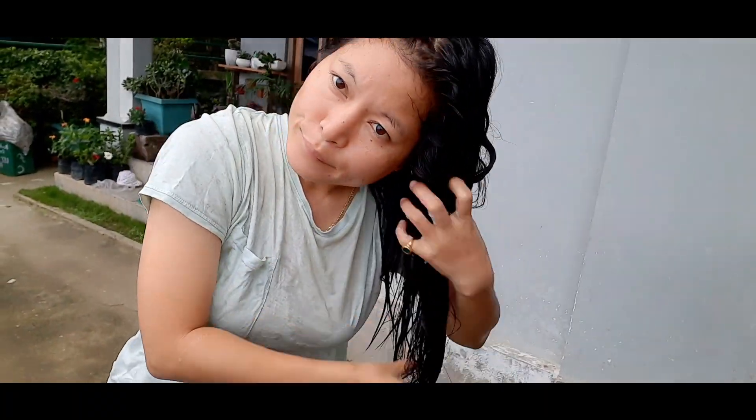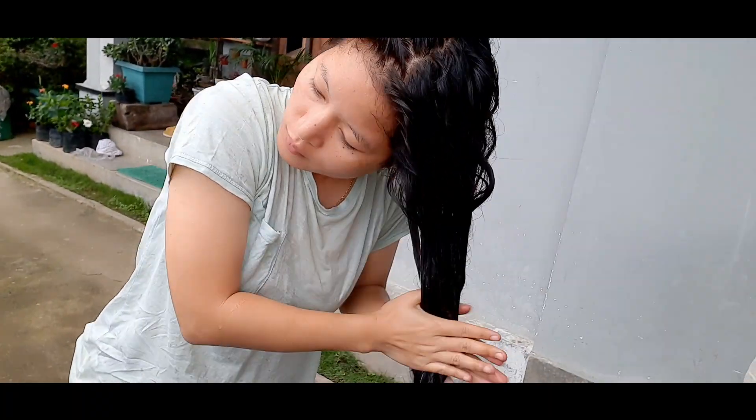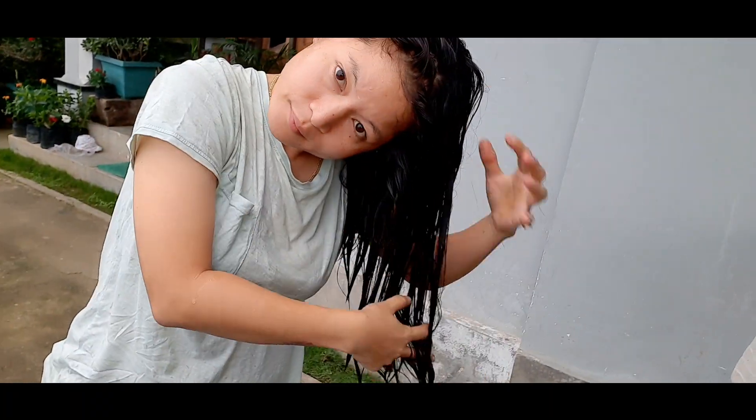After the conditioner, my sister cut my hair and I hope you will like this new look. So are you ready for the big reveal? Let's see how it worked on my hair!